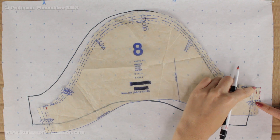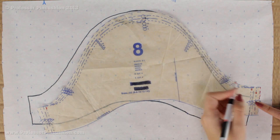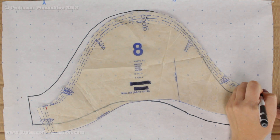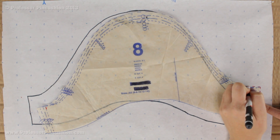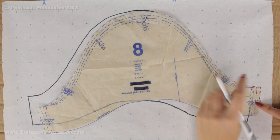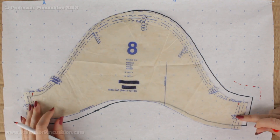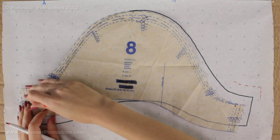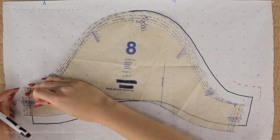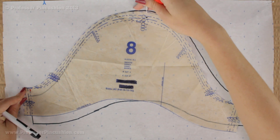Then follow along with the cutting line of your pattern in its new position until you get to the top. Once you finish this side, remove this pin and do the same thing on this side — pivot until it meets your mark, draw down the underarm seam about an inch, then trace along the cutting line until you get to the top again.